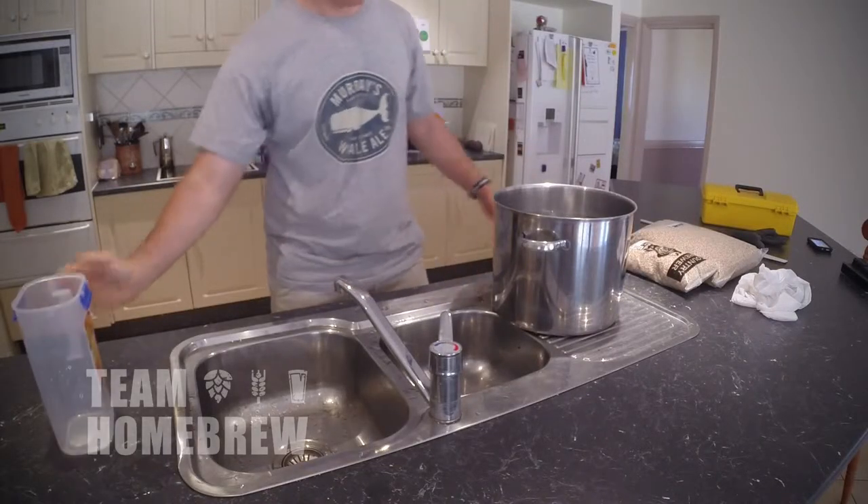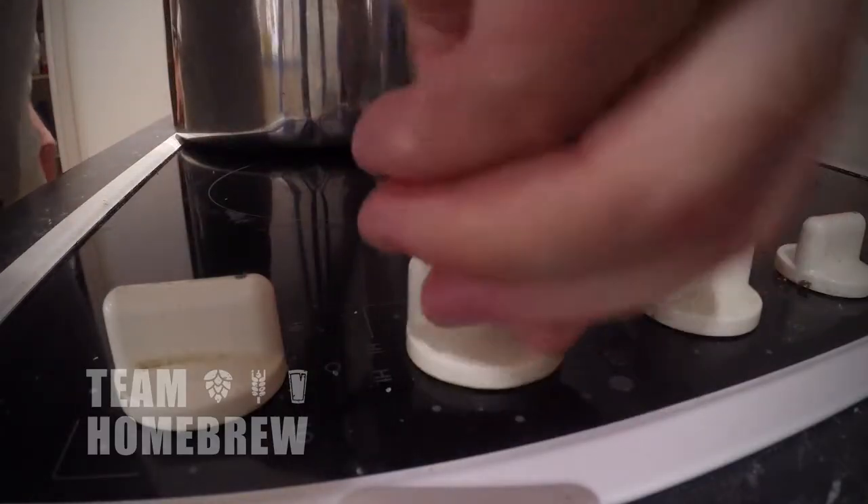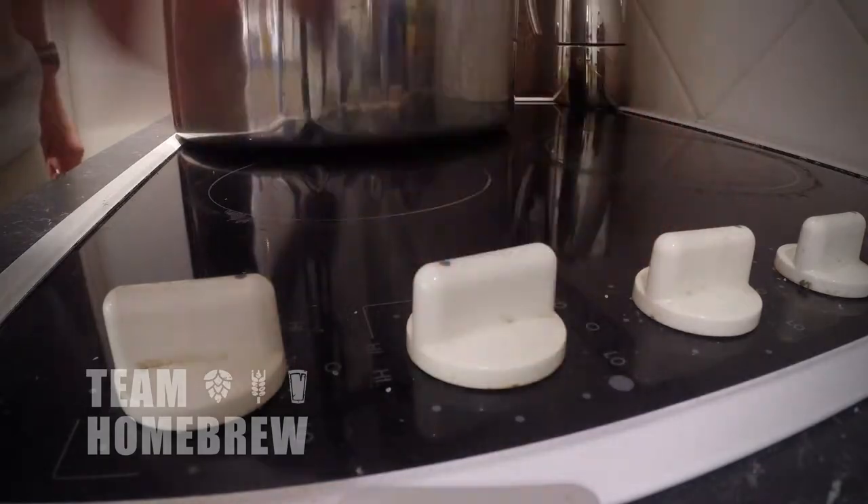Fill your brewing kettle up with 4.2 gallons or 16 litres of water and bring this to the boil. When you're choosing your brewing area, it's really good to have a beam or a hook or something like that above your brew pot — you can use this to hang your grain bag off.